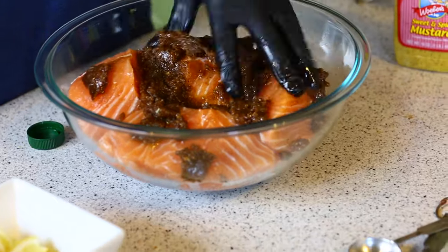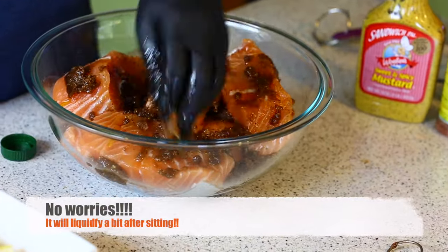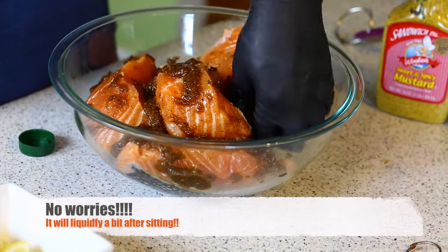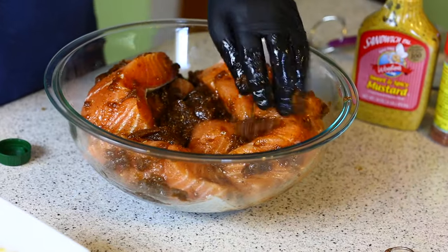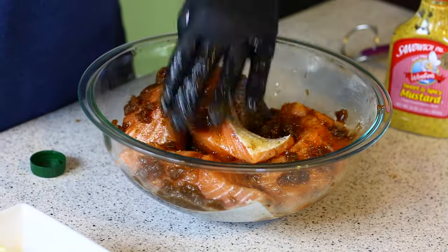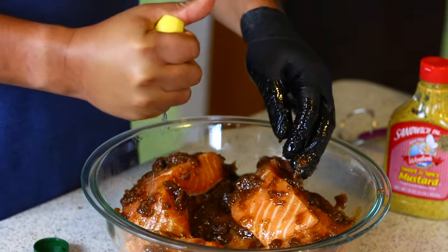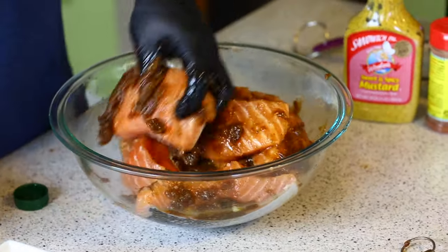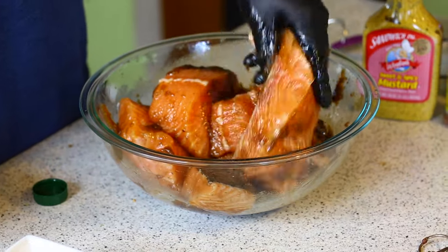I'll mix it with one glove, rubbing the marinade all over the fish to make sure it's well coated. I'm going to let it sit in the refrigerator for about an hour to an hour and a half. While it's marinating, I'll get the smoker ready. I'll also add a squeeze of about half a lemon — that lemon juice helps with the brown sugar. Make sure you cover everything, and stay tuned.